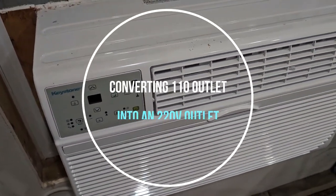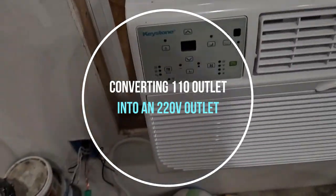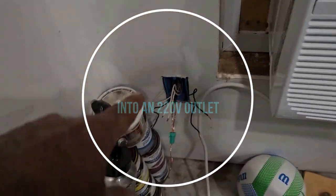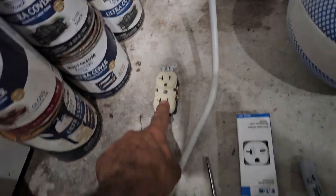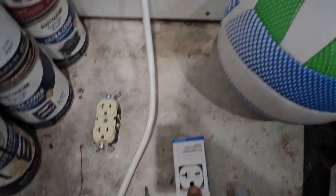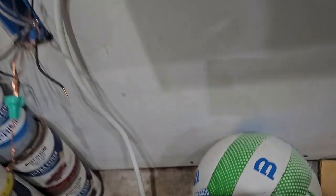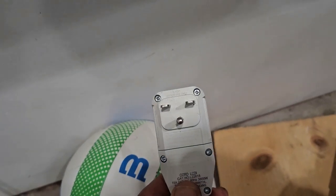Hello guys, I'm converting a 110V outlet into a 220V circuit because I'm using this air conditioner which is 220V, and this is how the outlet on it looks like.